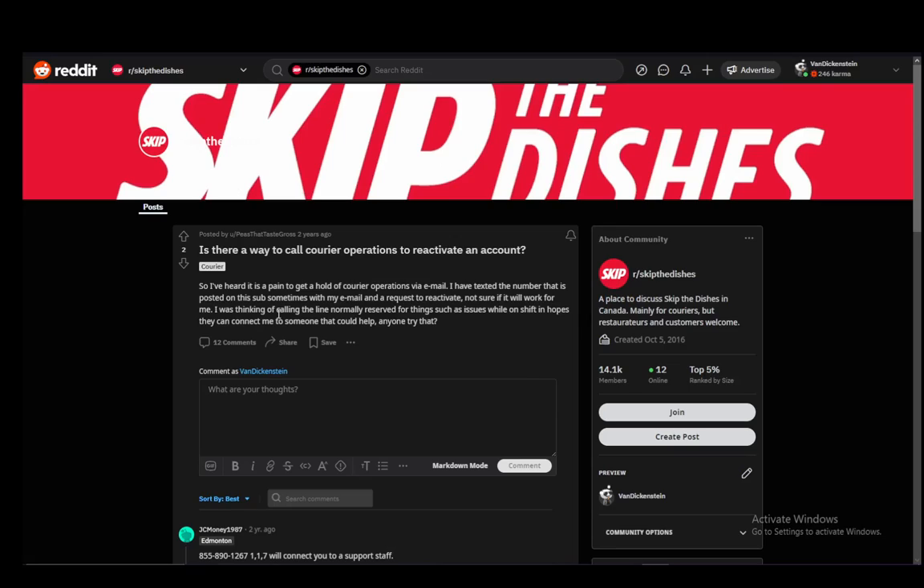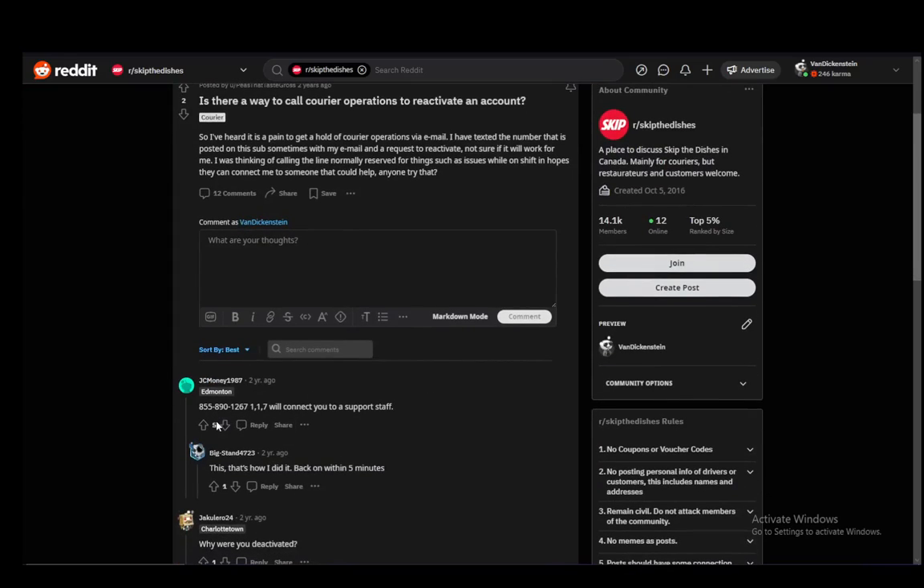As you can see, I'm using a Reddit article on this matter. This person made a post since they want to reactivate their account — they tried texting a number with their email and that didn't seem to work. So what this person from Edmonton said is just contact this number, which is 855-890-1267, and just after that dial 1, then 1, then 7. That will connect you to support staff. And this person right below them confirmed that once they did this, it was back on within 5 minutes.